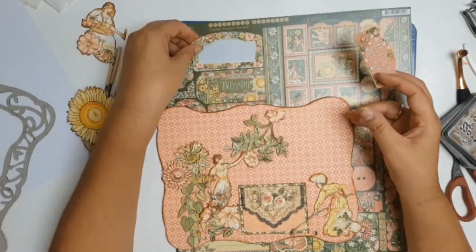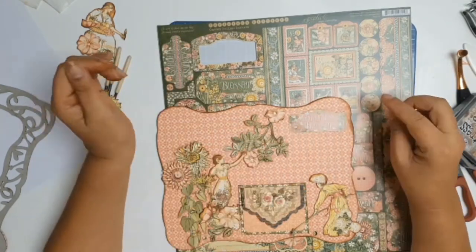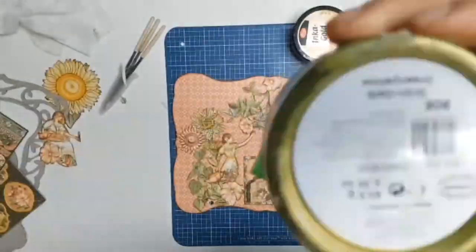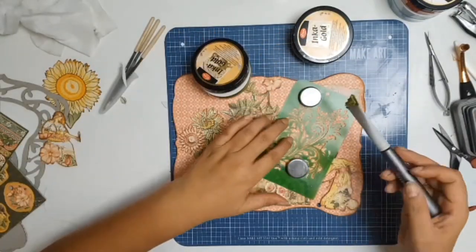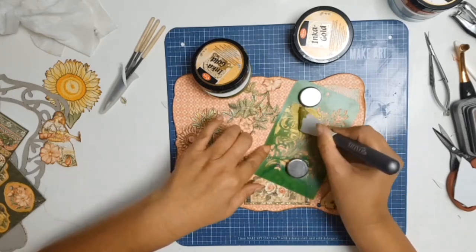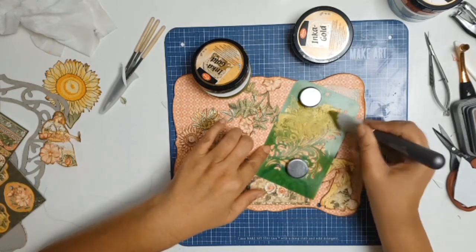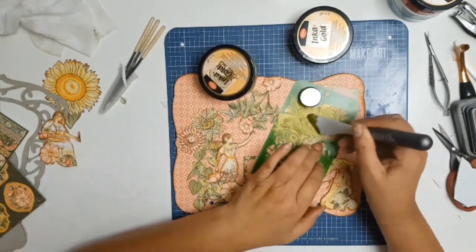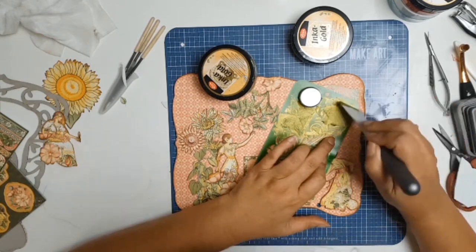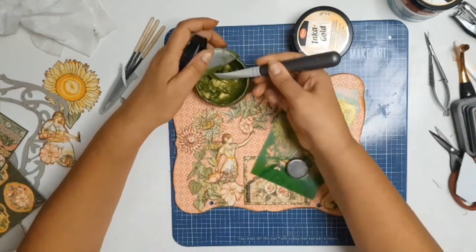I don't know how she does it in her 80s, still in her garden every day. Sometimes she needs help with the mulching, but in general she does everything. Here I'm using the sticker sheet that comes with the collection and I picked one that says 'Happiness Blossoms' — because the garden is what makes her happy and happiness always did blossom in her garden. That's where all my happy memories are. Then I needed to do something with a blank spot, so I decided to go with some stenciling.